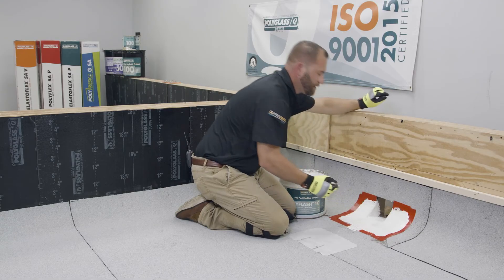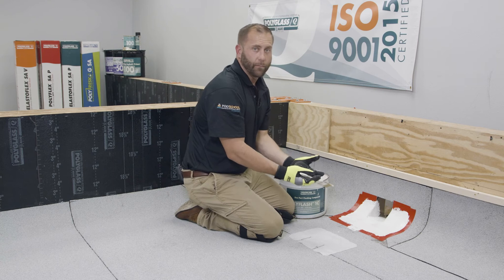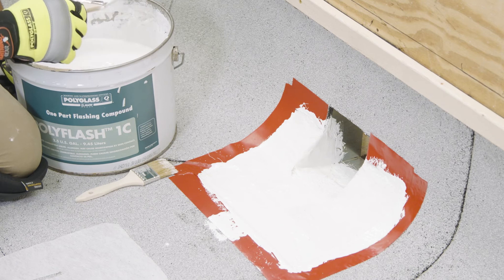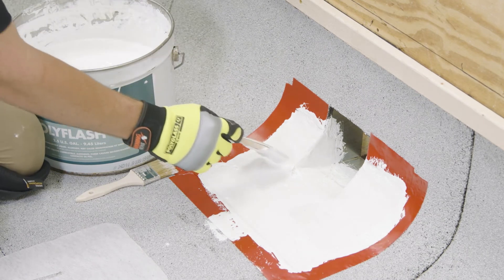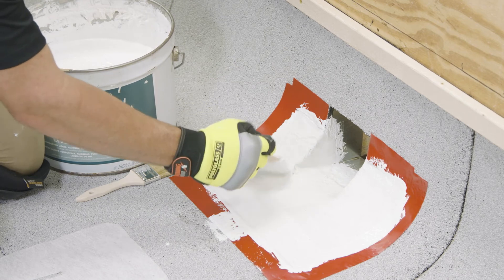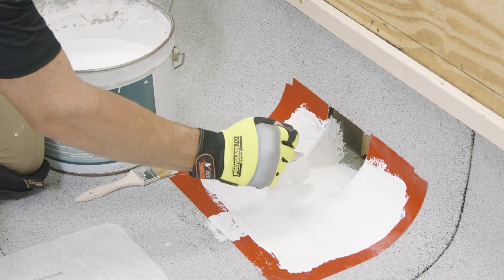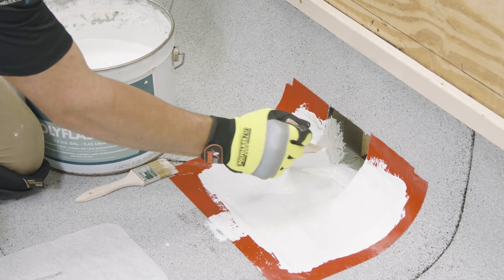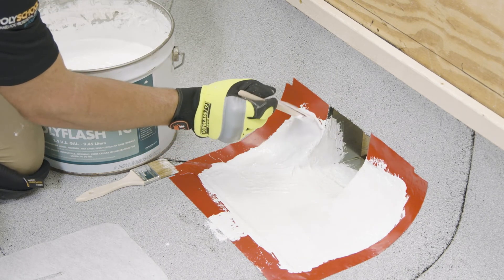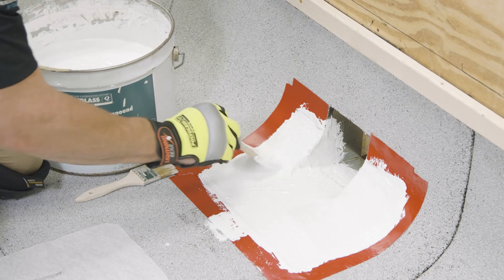Now that we've started to see the flashing compound coming up through that reinforcing fabric, we can add another layer at a rate of 30 to 45 wet mils. We're going to add another layer of PolyFlash 1C on top of the fabric that we just installed to create a bond between the previously installed fabric and the next layer that we're going to install.